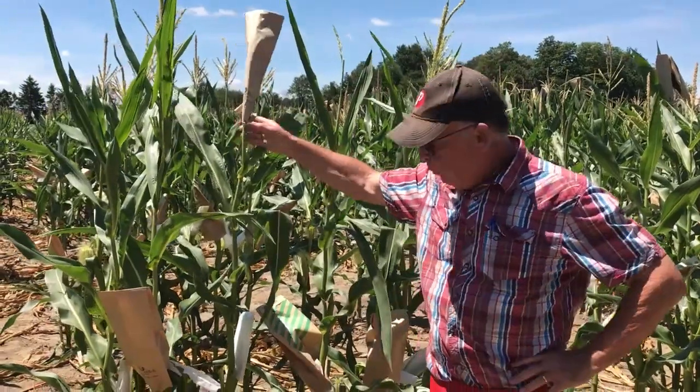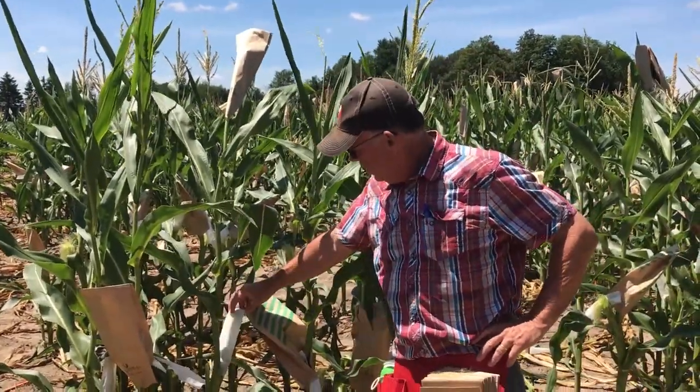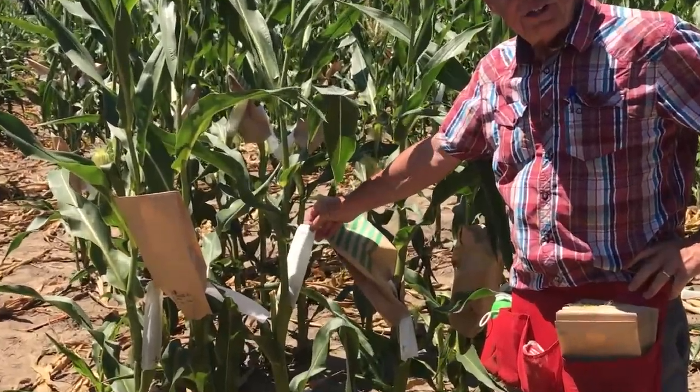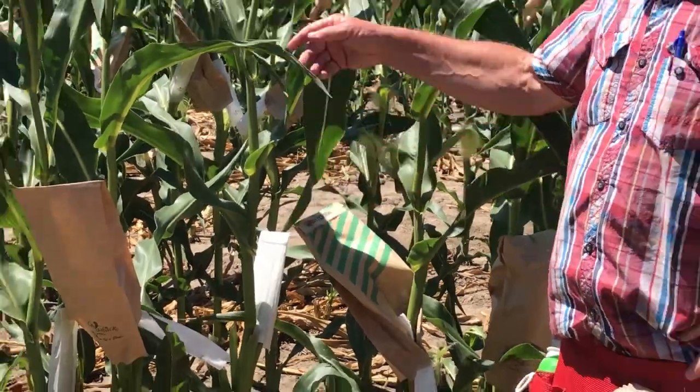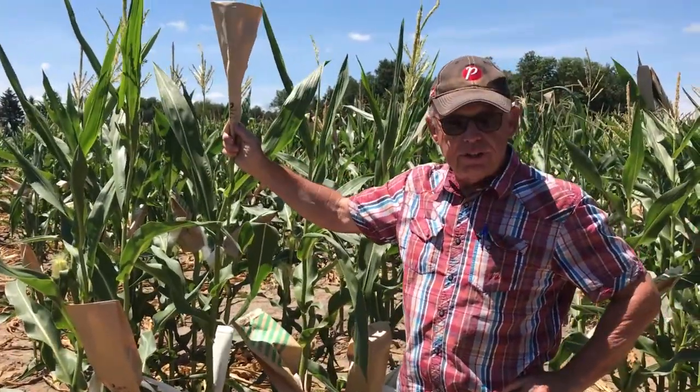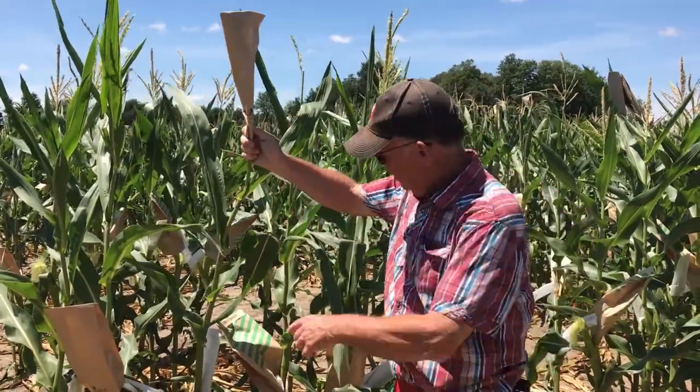So here we are at a row where we already shoot-bagged in time, and as you can see the silks have come out of the shoot, so it's ready to be pollinated. Yesterday on that tassel we put this tassel bag up, so this tassel bag contains the pollen of the same plant.